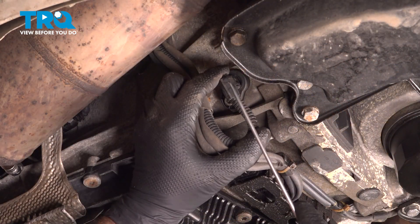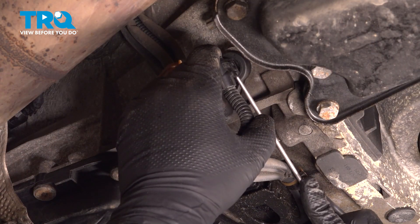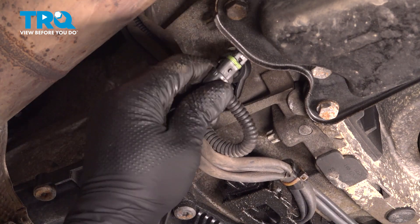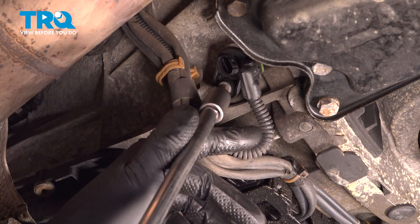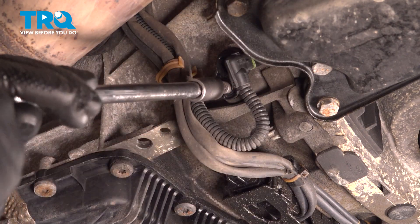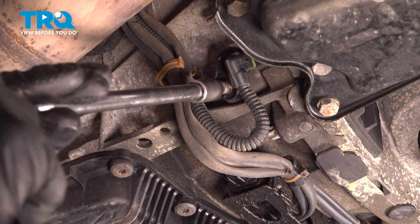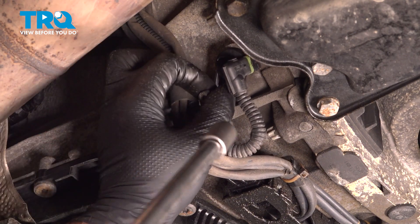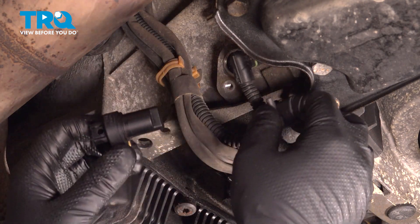We're gonna disconnect the connector — just use a pick, get under the tab and slide the connector out. Using a 5-millimeter hex socket, we're gonna take that bolt out.